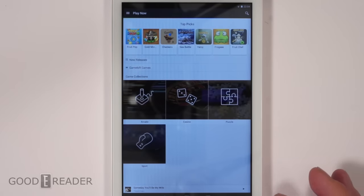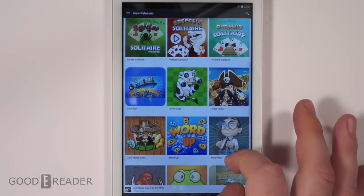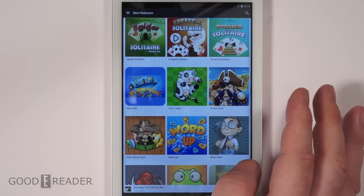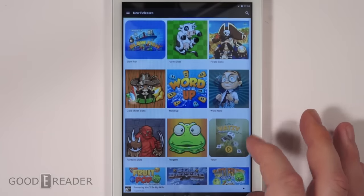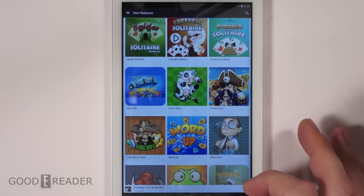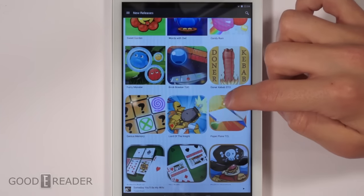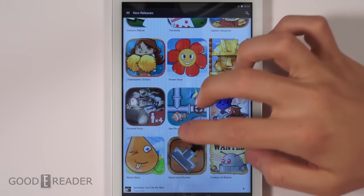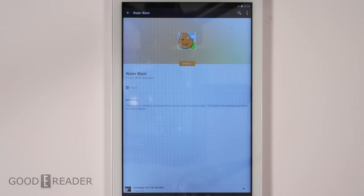Now let's check out games. Under genres and new releases you can see Spider Solitaire, FreeCell Solitaire, Pyramid Solitaire — it looks like the new releases are exclusively populated by card games and slot games. Let's pick one to play. We'll try Water Blast — you get a thumbnail, a little summary, and then you press play.